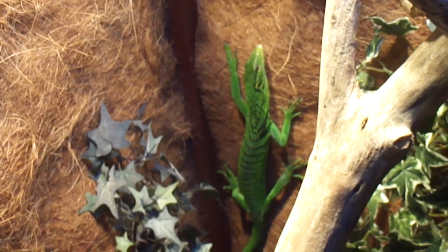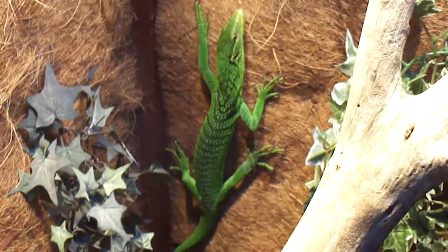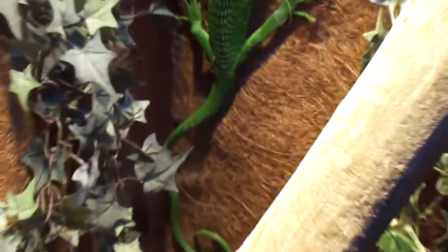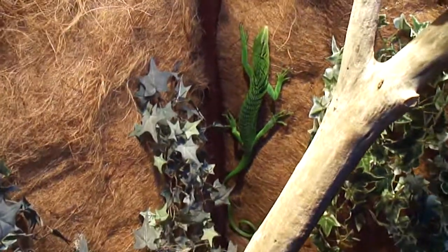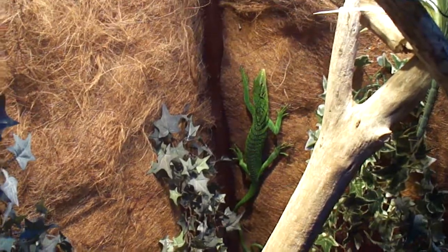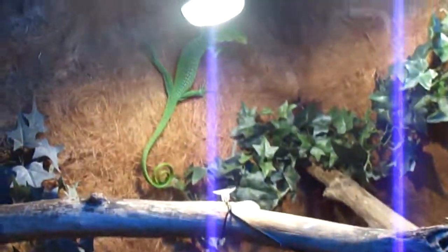One more thing: in the nest box I keep three to four inches of forest moss — it took two bricks to fill it to where I wanted. I mist that whenever I do the cage, so three to four times a day. It needs to stay really moist in there because these guys sleep there every night, and whenever she's old enough she'll lay her eggs in there, so it's important to keep the humidity up. I got these guys with some sticky shed — you can see some right there — but it's coming off really good. The moss and that high humidity in the sleeping area really helps with shedding.